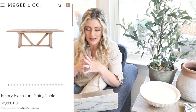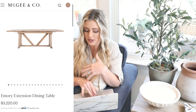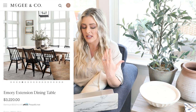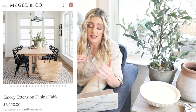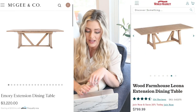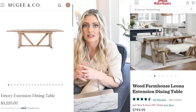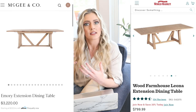So our next dupe — the expensive version is from McGee and Co, it is the Emory extension dining table and it is $3,220. That's very expensive for a dining table in my opinion, but McGee and Co knows what they're doing. This is such a beautiful table. I love that reclaimed light wood look — if you want to do black chairs or leather chairs, it's just a really great piece. Our dupe is going to be a lot cheaper — it is from World Market, the wood farmhouse Leona extension dining table, and this is only $800.